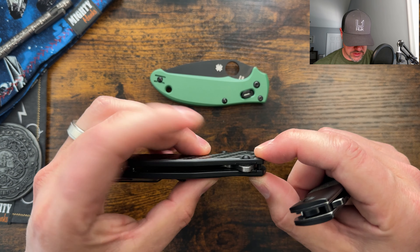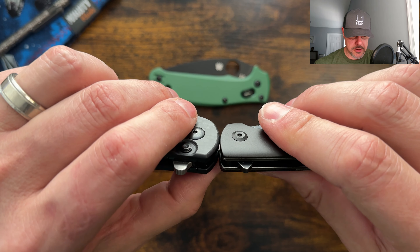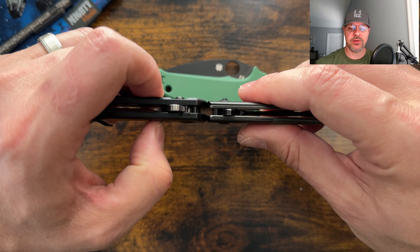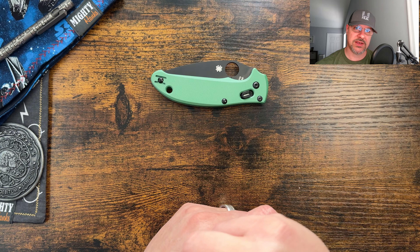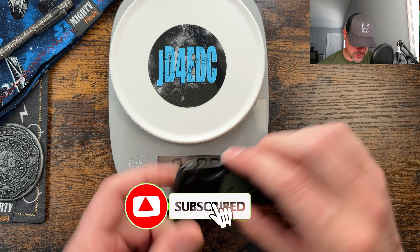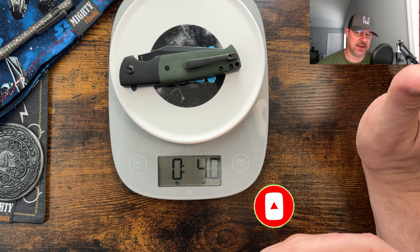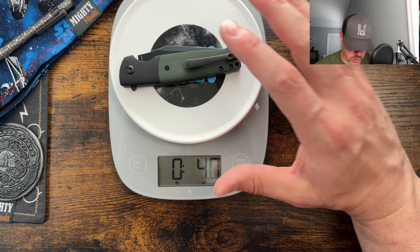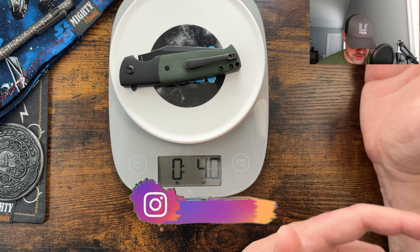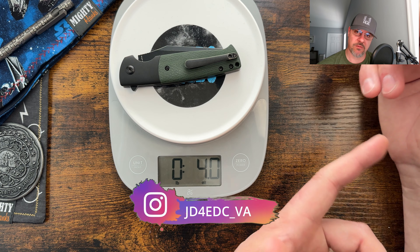These are nested steel liners — always get that confused. I would say it's also very comparable to the Mini Grouper. Let's grab the scale and check the weight. Coming in at four ounces — that's about what I was thinking. It does feel like it has a little bit more weight in the pocket, but it's still going to be less than something like the Spyderco Shaman.